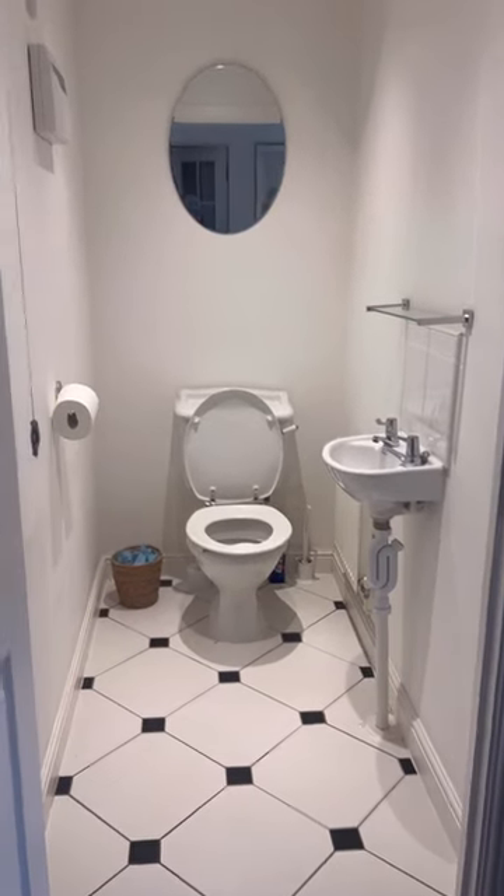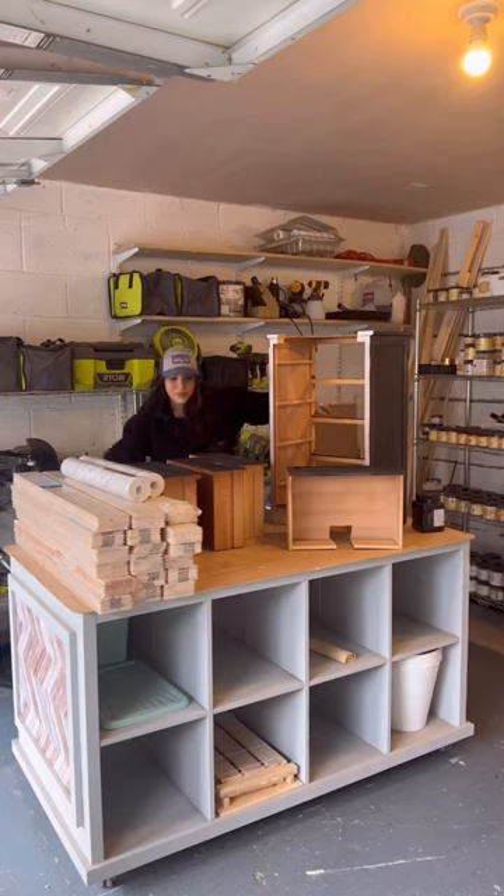And we're back with day three of making over this fugly bathroom. So I opened up my workshop. Good morning, babies.